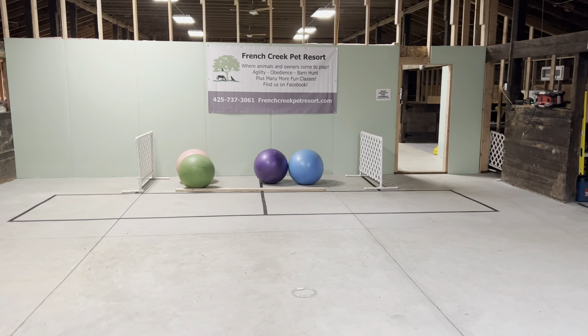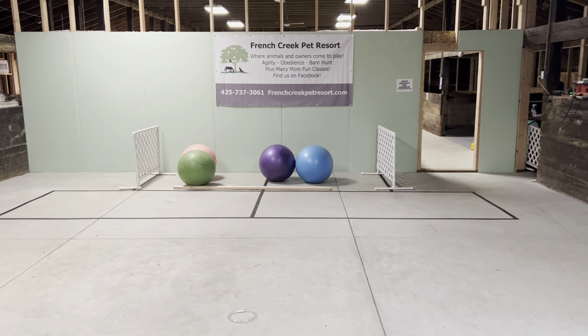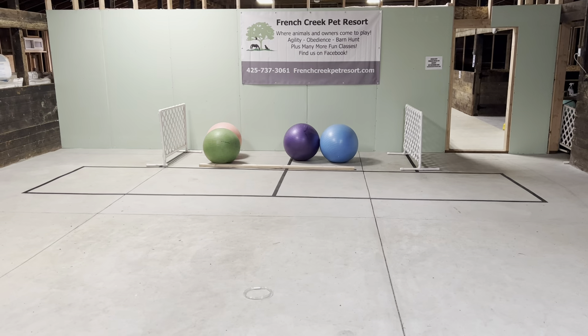This is the ring description video for Gary and Cooper. We have set up a new ring — we had to move our ring. You can see there are black lines on the ground marking the handler area and the goal.